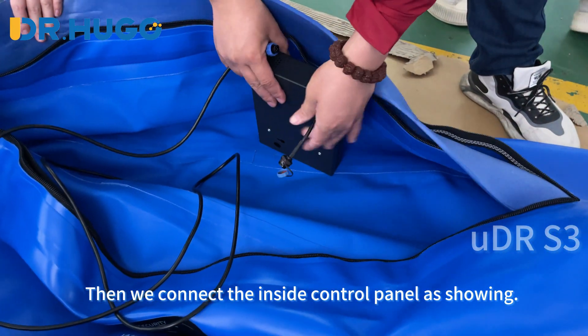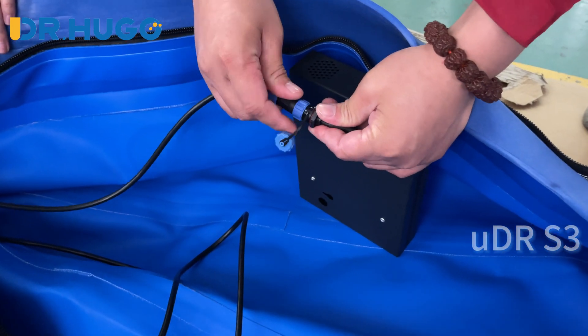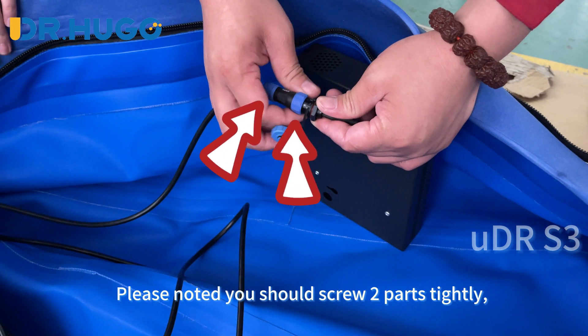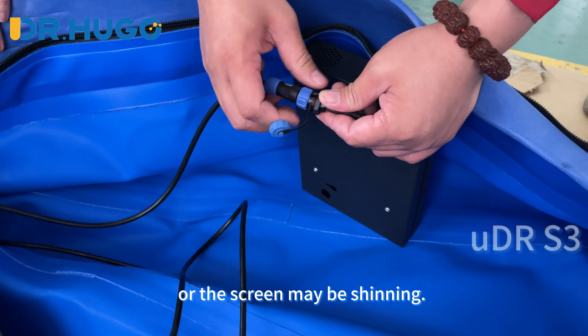Then we connect the inside control panel as shown. Please note that you should screw the two parts tightly, or the screen may be flickering.